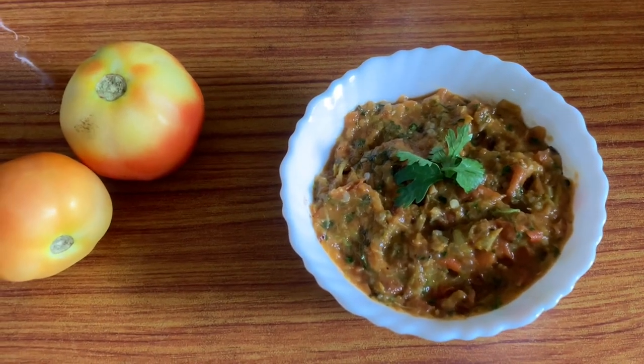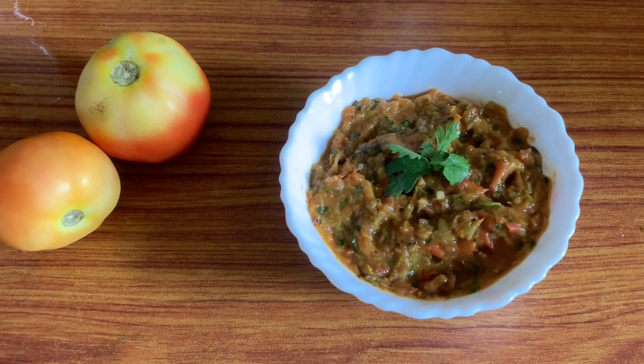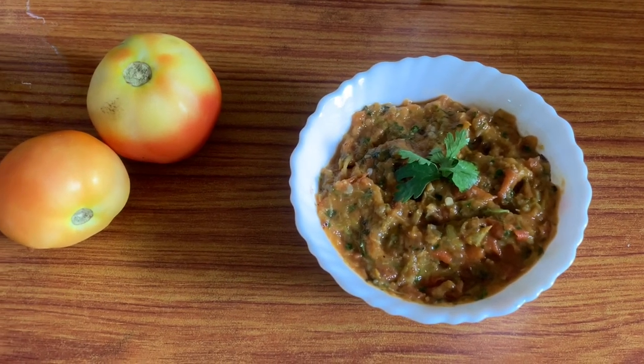We are going to eat this tomato. We are going to eat you too. Happy eating!